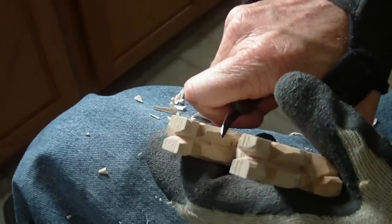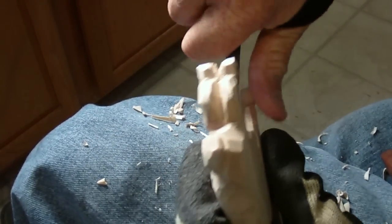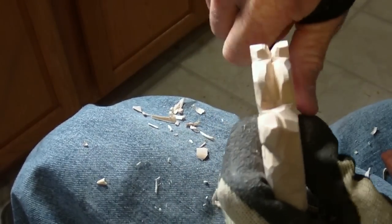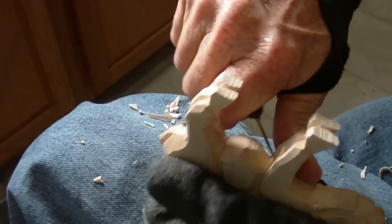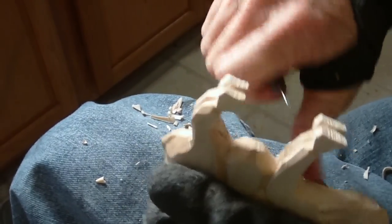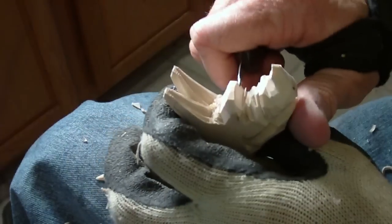I used to know a guy that would carve — well, he wouldn't really carve, he would scrape. He just kept scraping; drove me nuts. I loved him to death, but he would just scrape the wood. I never could do that. All right, we're looking good here.